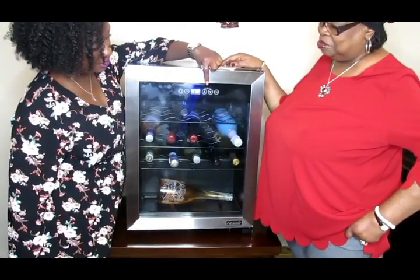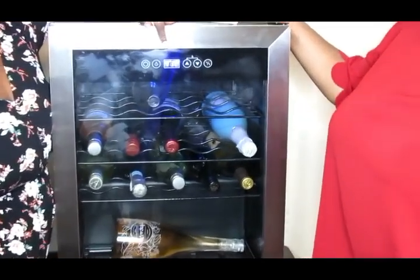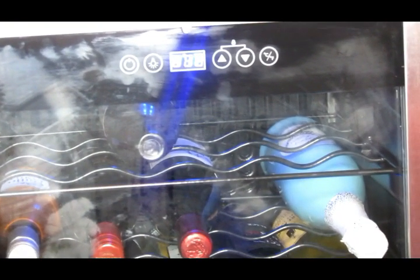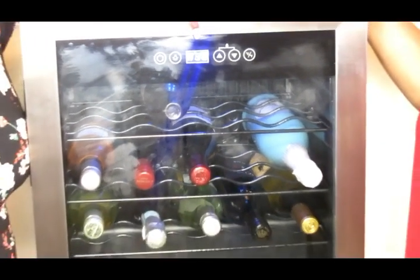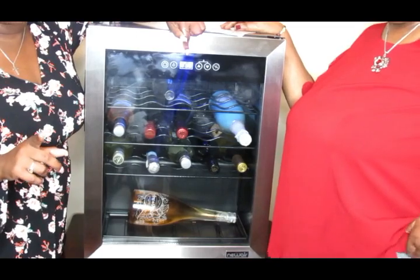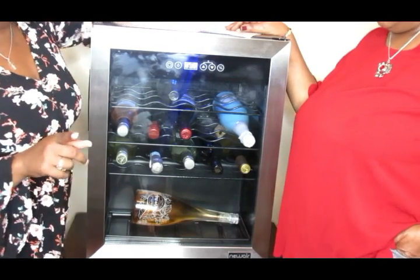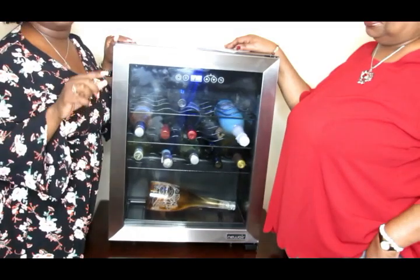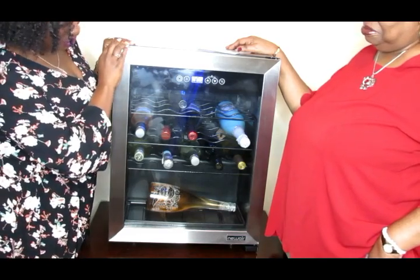Right here you have the temperature settings — I have it set to 41 degrees. Wine is typically stored anywhere between 40 to 55 degrees. One important tip: do not ever put your wine in the freezer. I learned that the hard way on my birthday last year — we stuck a couple of bottles in the freezer trying to get them cold quickly and had a mess because they exploded. The water in wine will expand, and if it has a cork, it will pop the cork out and the bottle will explode.